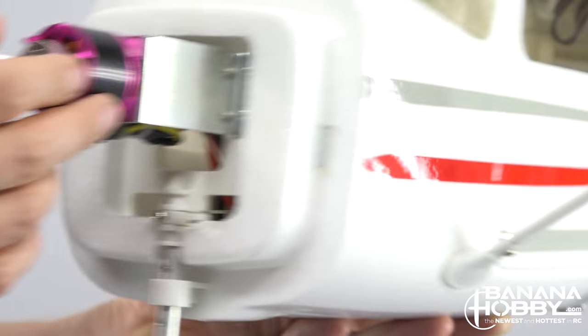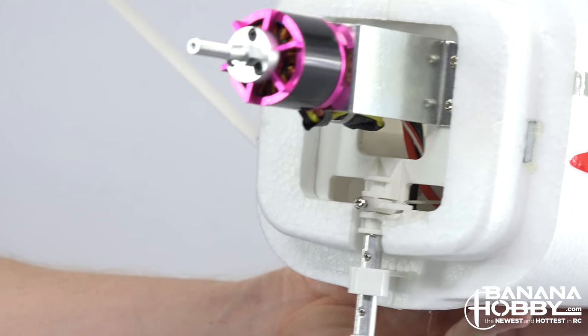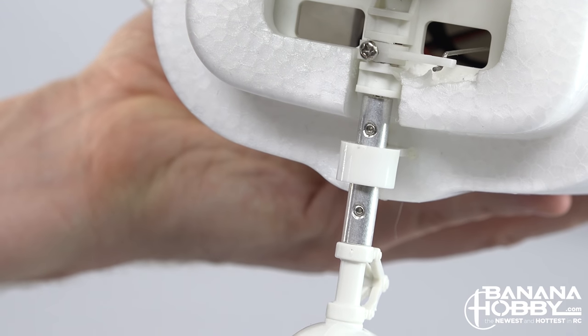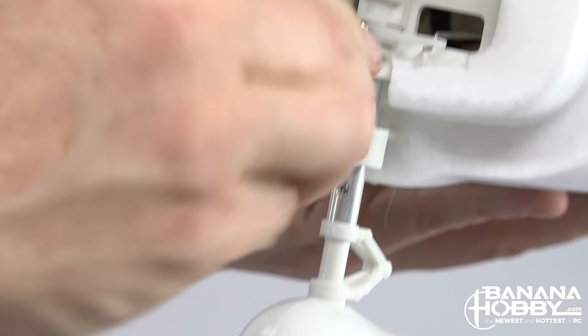Having a thick, strong plastic firewall is a great feature of the Skytrainer. A lot of other trainers use much thinner plastic or balsa mounting points that have a tendency to fail after a few hard nose wheel landings. If you do end up bending a nose gear, repairing it is rather simple by unscrewing a set screw and replacing the part.